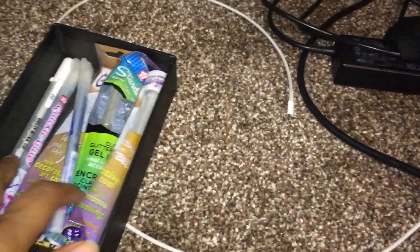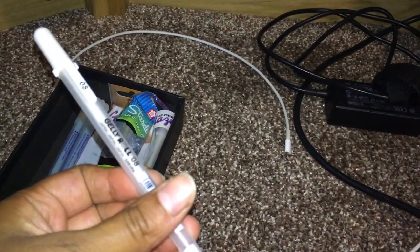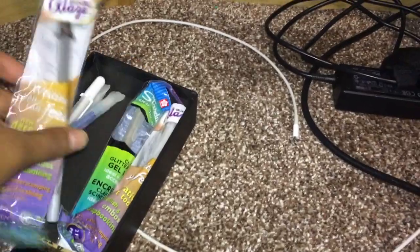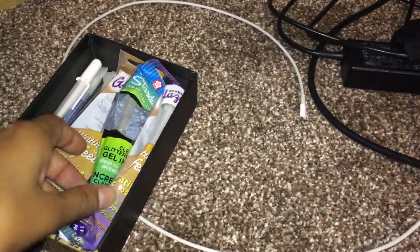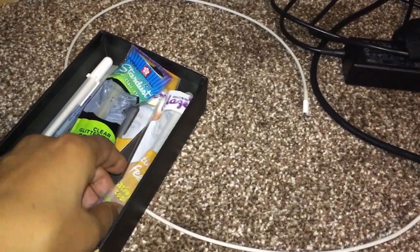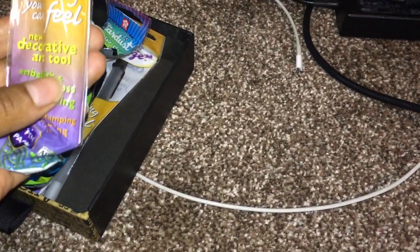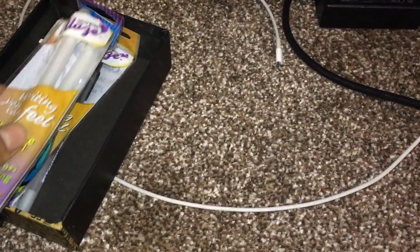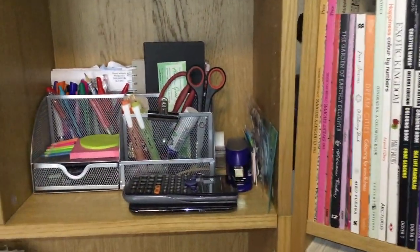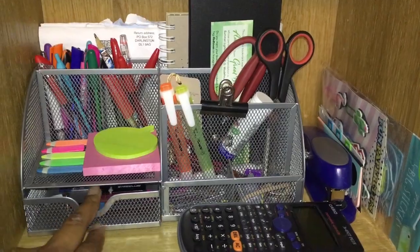And then in this last one I have a couple of Quickie Glue spares, a Jelly Roll size 0.8, a spare black glaze pen, a Stardust — spare clear Stardust — and a gel white clear glaze as well. Next to it I have a stationery caddy with some Post-it notes, some tags, and non-coloring-related stuff like calculators.